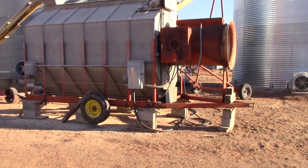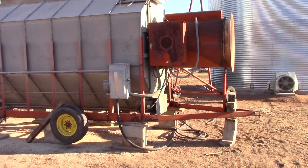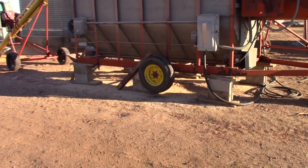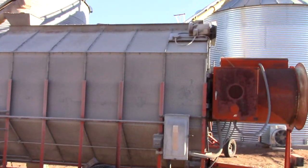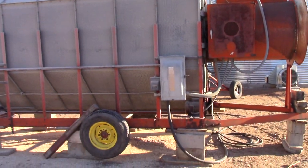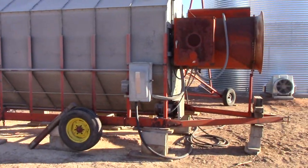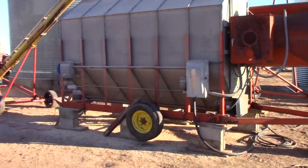After a certain length of time it automatically shuts the burner and the fan off, and then it kicks on this auger at the bottom automatically and also our 861 going up to the grain bin. Once it trips a flapper inside the dryer signaling it's empty, it shuts down the augers and restarts the load system.